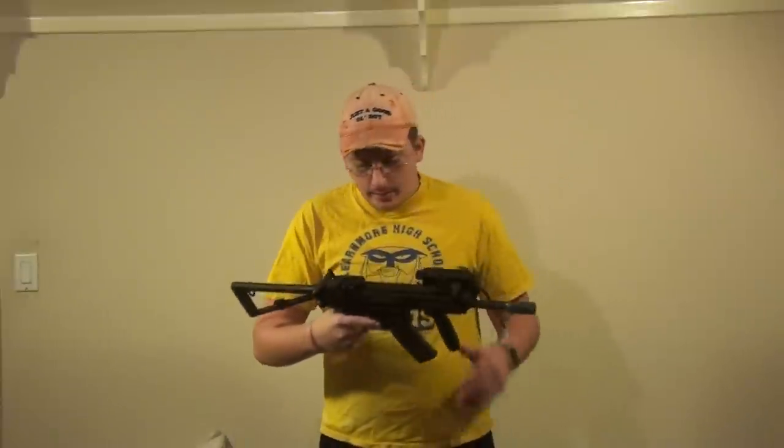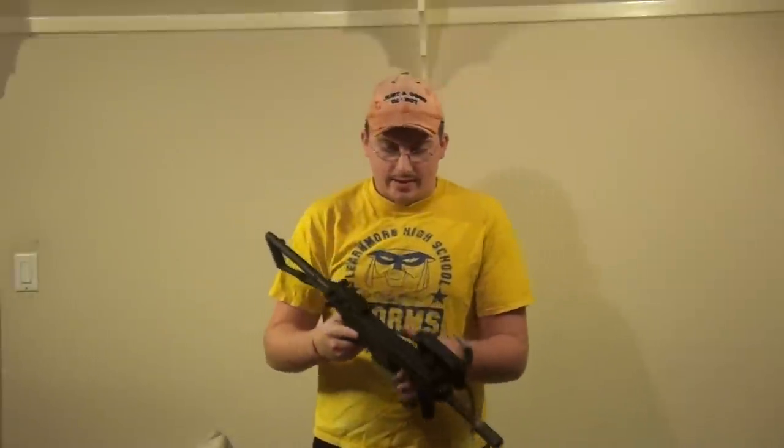Also, it comes with a foregrip on it, so I don't even know why you'd need a foregrip — this gun's so light. It comes with a quick detach sling mount, so if you don't like where the sling is right here, you can detach it to go right here, which is very nice.